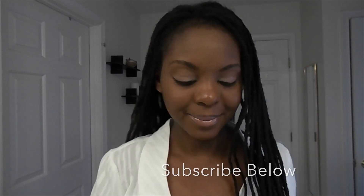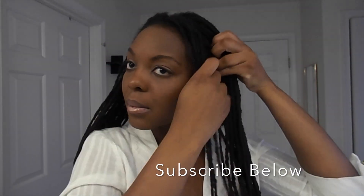Welcome to another Cleverly Changing video. In today's tutorial I will be styling an updo. This is a five-minute quick hairstyle. You section the hair along the front all the way to the back, doing like two to three rows, and you're going to put the rest of your hair in a ponytail.